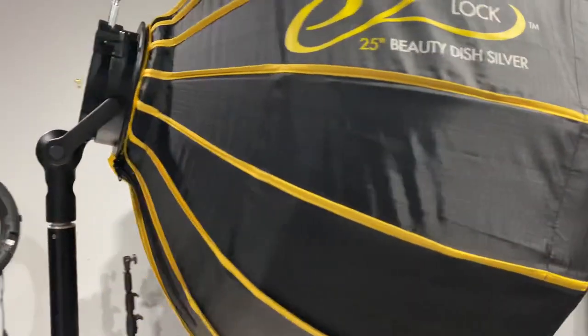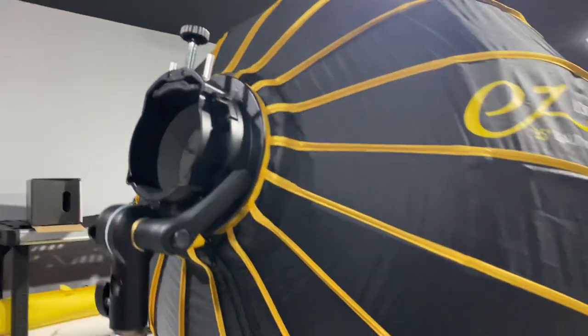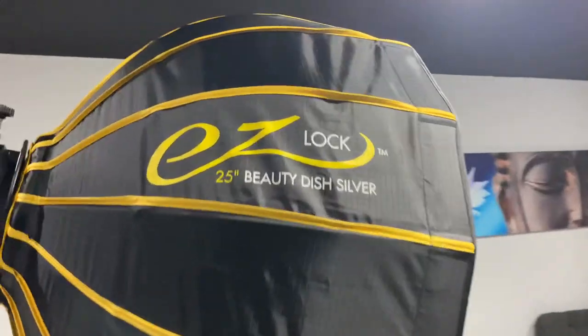What's up YouTube? This is Hector Rivera, Hector Your Photography. Check this out — I got my new EZ Beauty Dish, EZ Lock.